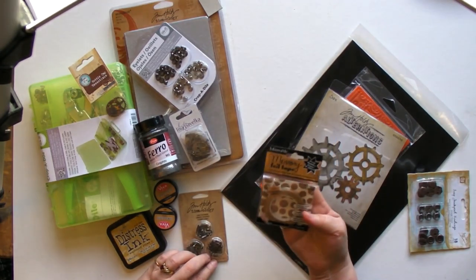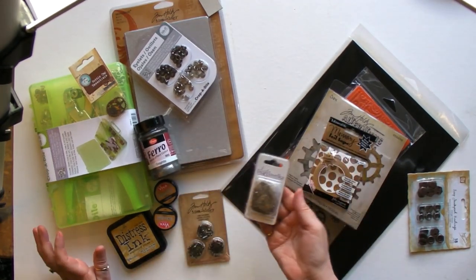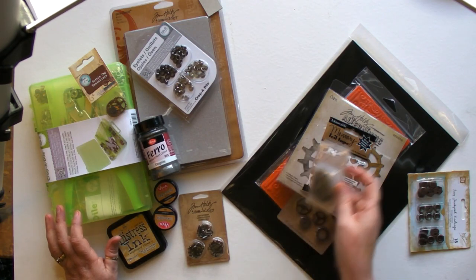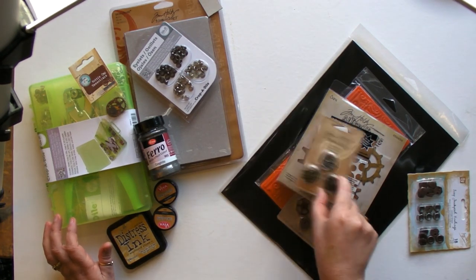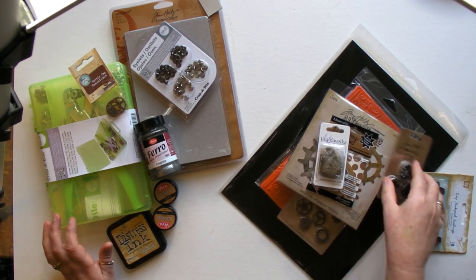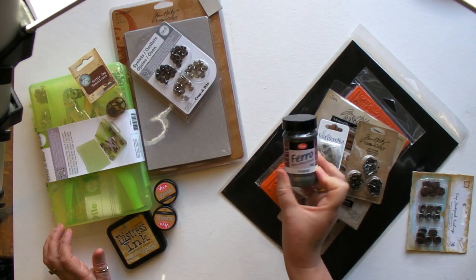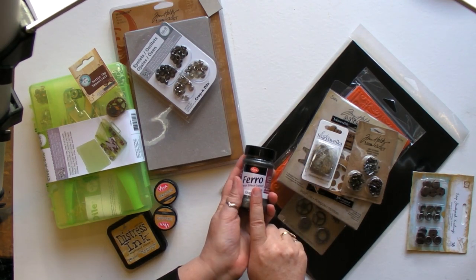Some of Ranger's memory foil tape so you can see where we use that. These are the larger packs of watch parts — they are fun to use in what we're making. Tim's Ideology fasteners, nice and long but sometimes we cut off the tops. Metal effects colour from Viva Decor — fabulous stuff that is prominent in the project.